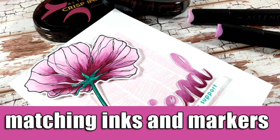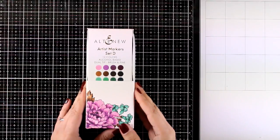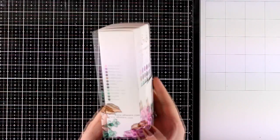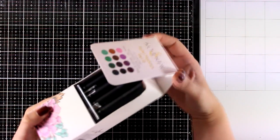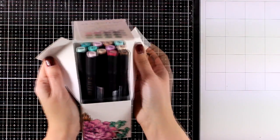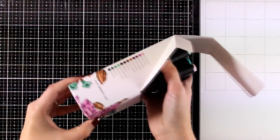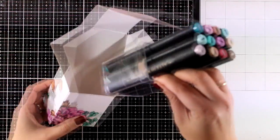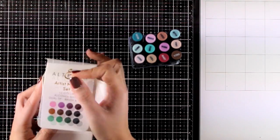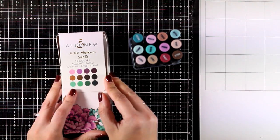Hi, it's Vicky here, and welcome back to another card making video. Today I'm going to play with my alcohol markers. There is a new set by Altenew that has just been released. It contains 12 markers. If you are not familiar with these, alcohol markers blend beautifully together. There are other sets available already, but this is a great addition to your collection.